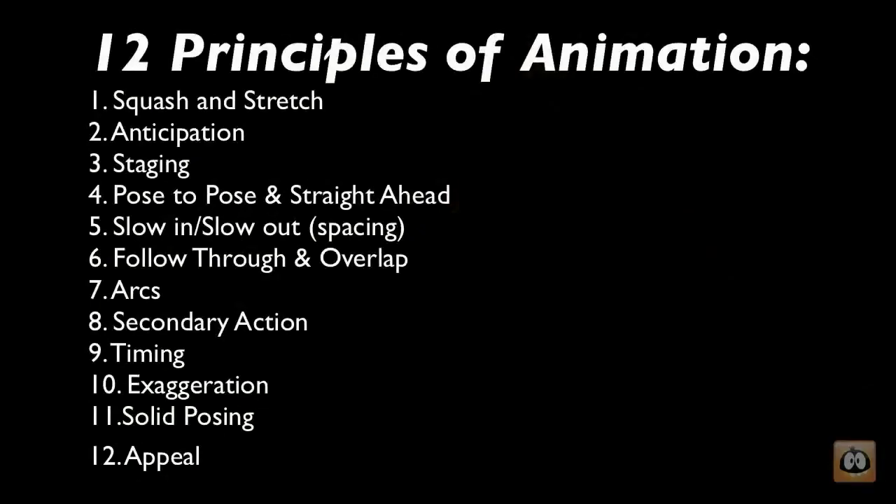Since Rembrandt and Tom Gibbons cannot be wrong, I will vouch for both of them. Make sure you take the time this week to review the 12 principles of animation in The Illusion of Life by Frank Thomas and Ollie Johnston. The 12 principles of animation are really the foundation of how we teach animation at Animation Mentor, and we'll be using those terms throughout this class and all the classes to come.